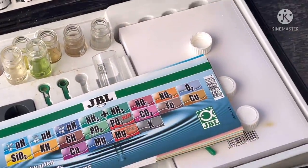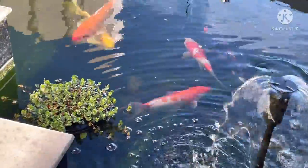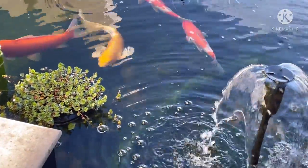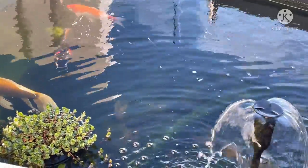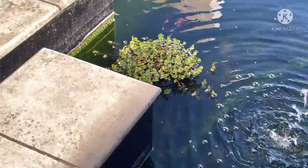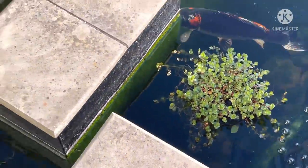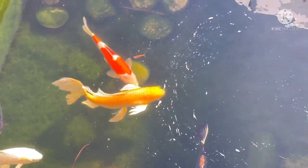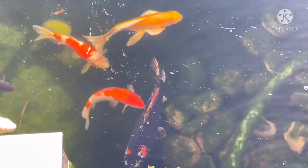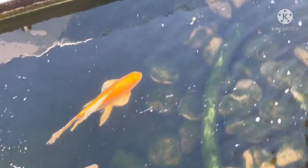Very disappointed with the water test results. But it's not the end of the world because he's been using decent quality food and he's not been over-feeding the fish — they do not look fat and they do not look thin. The fish look quite good, but the pond is well due for some maintenance, which I'm going to get onto right now.